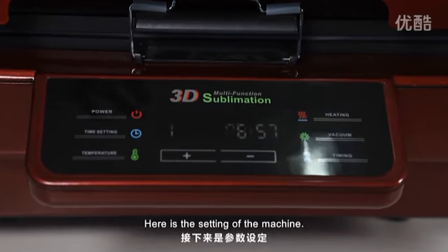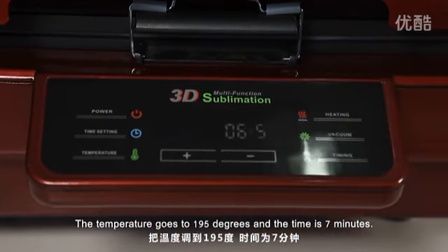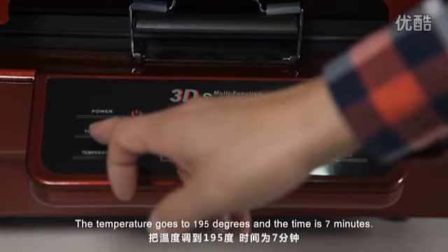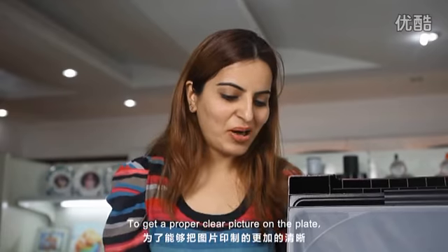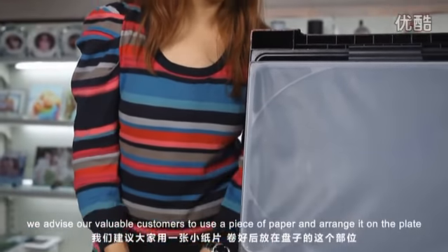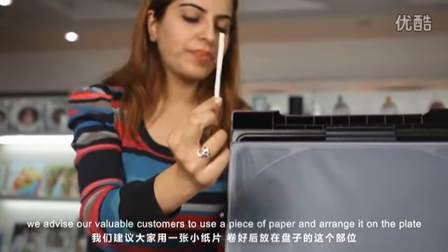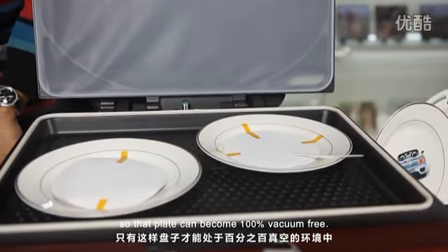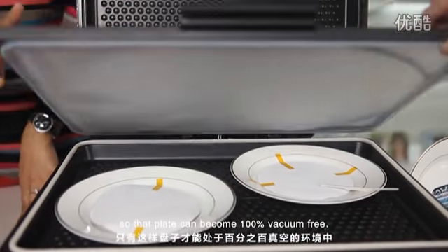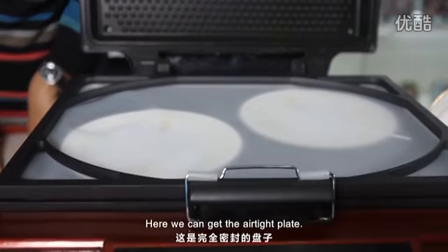Here are the settings of the machine. The temperature goes to 195 degrees and the time is 7 minutes. To get a proper clear picture on the plate, we advise our valuable customers to use a piece of paper and arrange it on the plate so that the plate can become 100% vacuum free. Here we get the airtight plate.